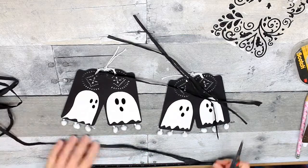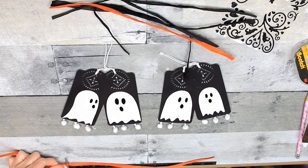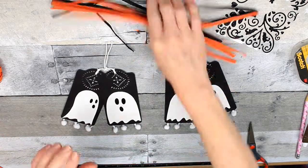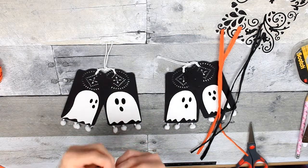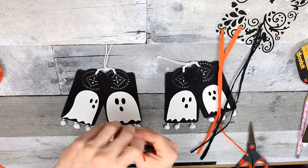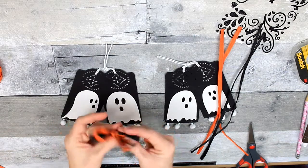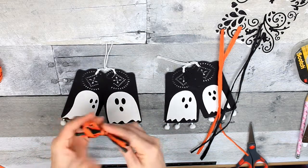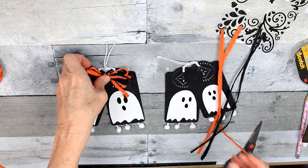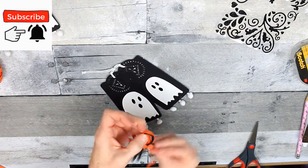I'm going to cut four pieces of black raffia and four pieces of orange. Each bow is going to have two orange and two black. To keep this simple and farmhouse, I'm just going to tie a simple bow at the top — just like how you tie your shoelaces, that type of bow. Really easy. And I fluffed it out a little bit — no bow goes unfluffed in my house, not a single one, even these little ones.